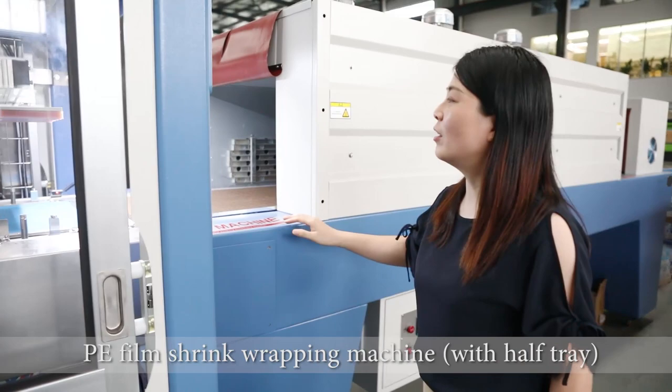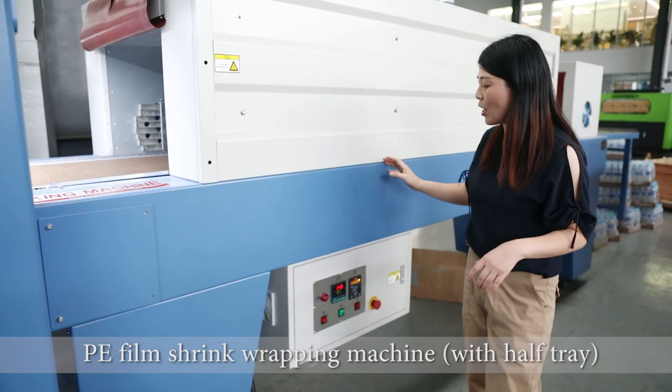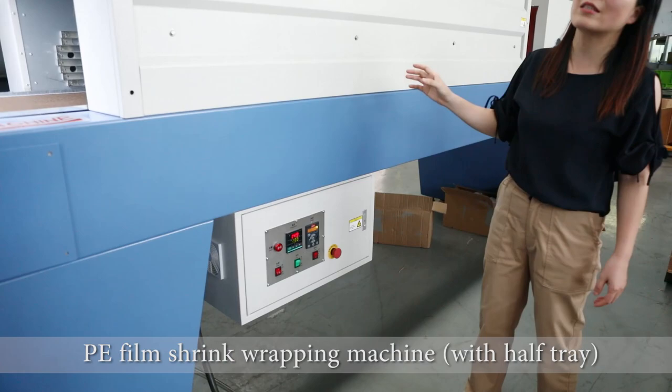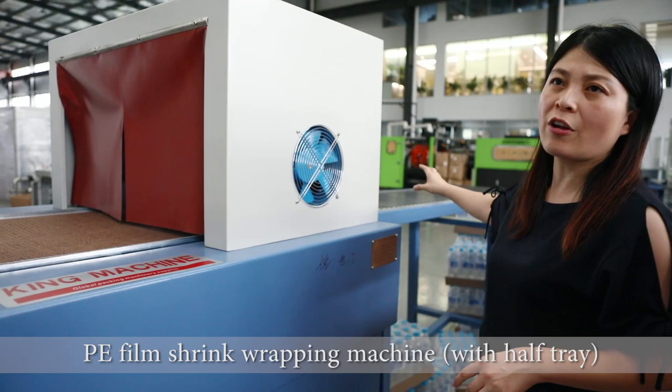Here is an oven — a shrinking oven — because after the film is wrapped on the bottle, it will go inside this shrink tunnel. The shrink tunnel temperature is at 200 degrees, and it will quickly shrink the film on the bottles. After that, there is a cooling system and then a no-power conveyor system.